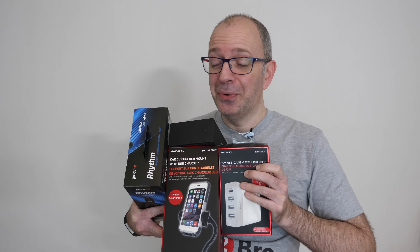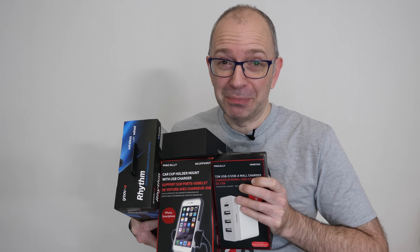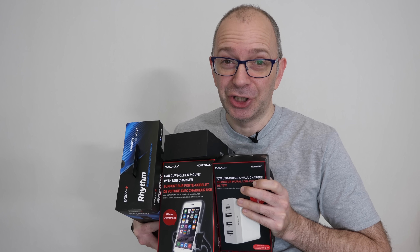I really am struggling to hold all of these gadgets. Welcome to the latest mega gadget collection.